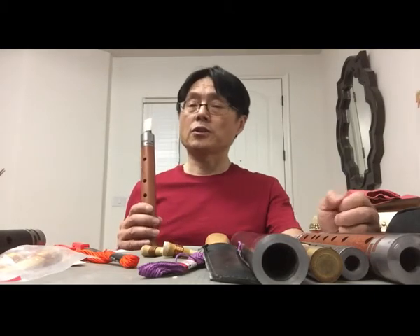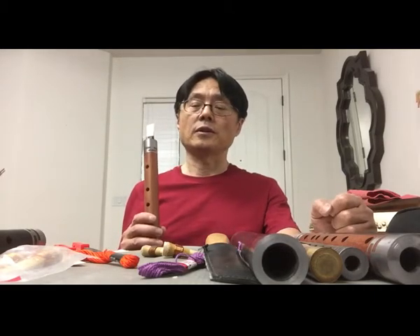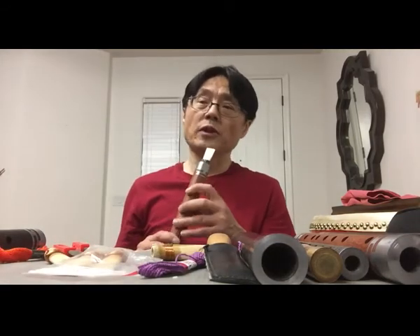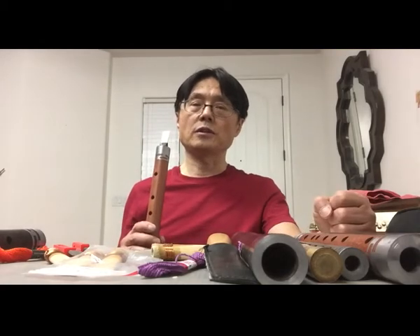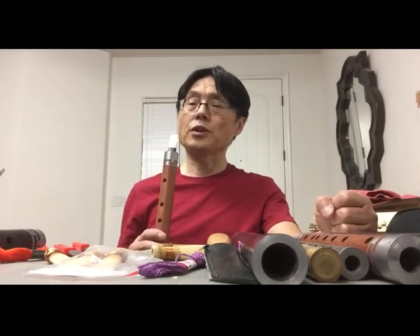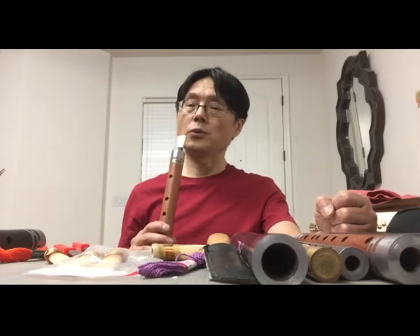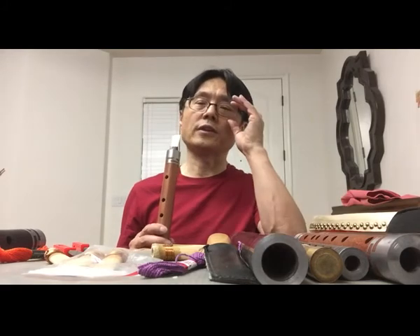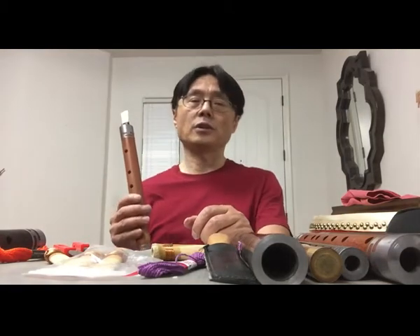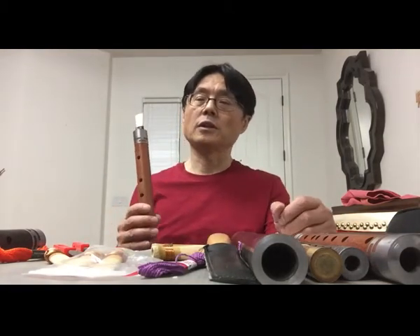Whether you learn with a teacher or self-taught, learning the sound is the most important thing. How to learn a good sound? The first thing is to experience the sound. The second thing is to listen to a good sound and try to represent that sound — then you can make a better sound.